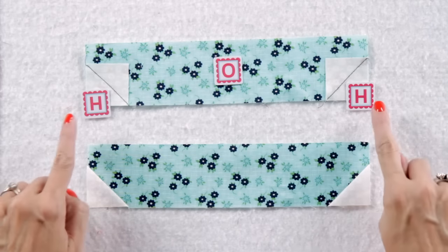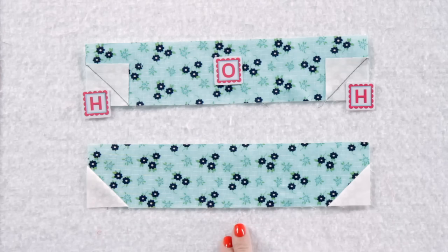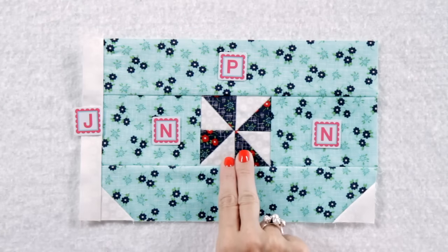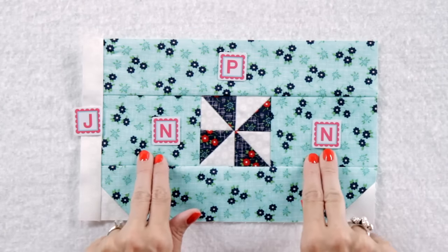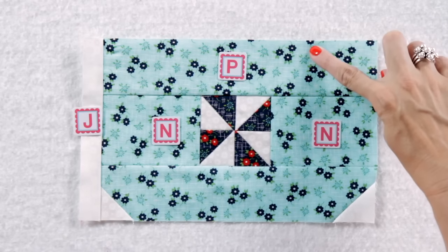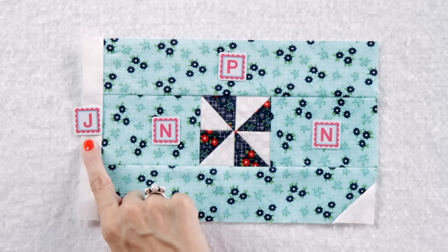Next, add two fabric H corner squares to the bottom of your fabric O rectangle and make one. Assemble your pinwheel unit to two fabric N rectangles and press. Then add a fabric P rectangle and your bottom middle basket unit and press. Then add a fabric J rectangle.